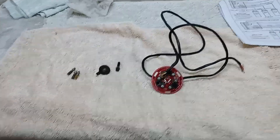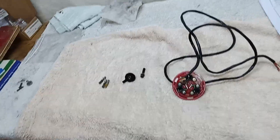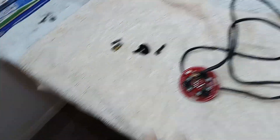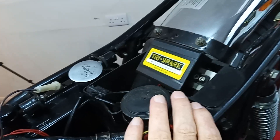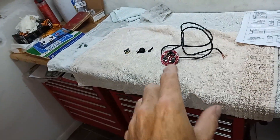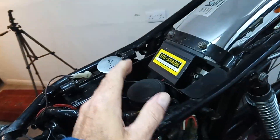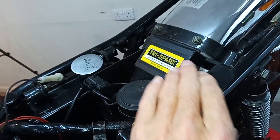We're getting ready to fit the electronic ignition — or in our case, refit it. This is a Tri-Spark system with a black box. There's also the newer system with no black box, where the whole unit fits inside the points cover. This is the slightly older one with the black box, though you can still buy either system.